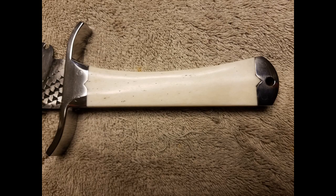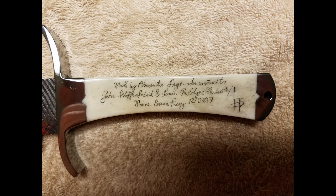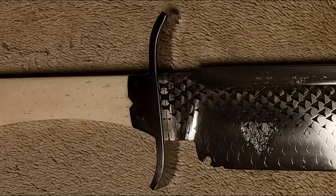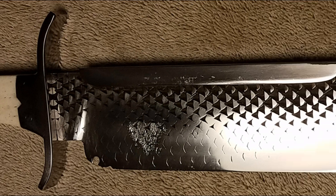There's the scrimshaw work on the rough side — St. George and the Dragon — and the scrimshaw work on the maker's side. That's my maker's mark and an explanation of the knife's purpose. And we'll just do the same pan we had at the beginning. Anyone who's interested, that's it — any questions you might have, leave them in the comments below and I'll be glad to answer them. Thank you.